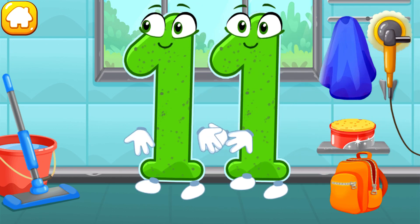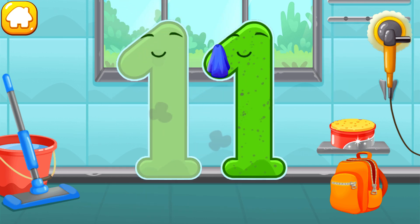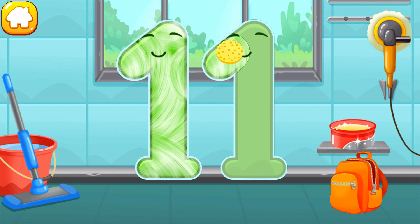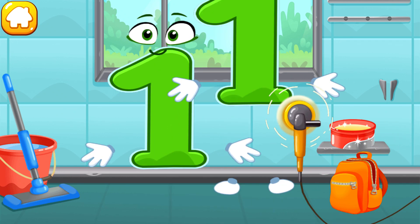Let's polish the number eleven. Wipe the dust off this number. Cover it in wax. Now let's polish it. Cool! Good!